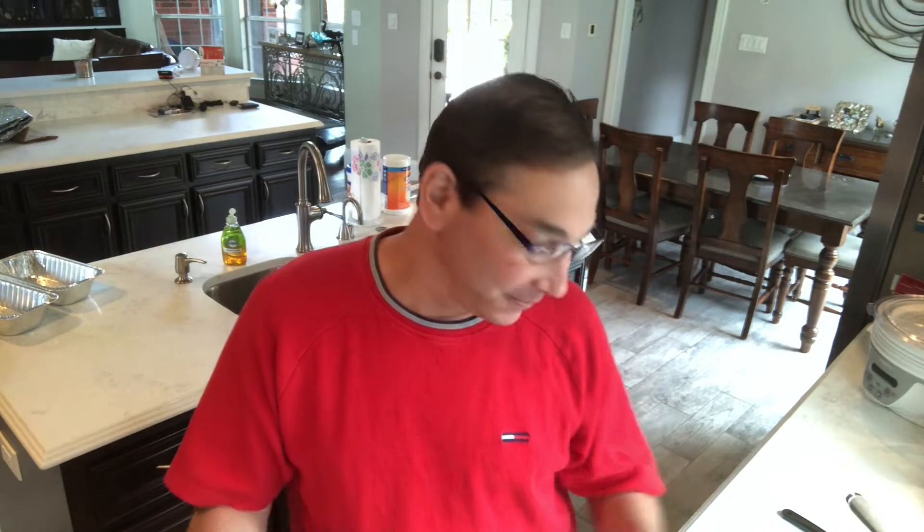We'll use some garlic salt and some Italian seasoning and then lots and lots of cheese. I don't have any ricotta cheese so today we'll be using whatever I have. I'm gonna try to speed things up so it'll cook fast as it goes. So let's start cooking.